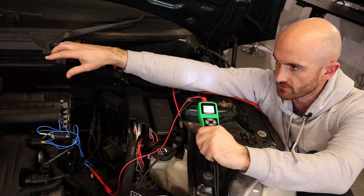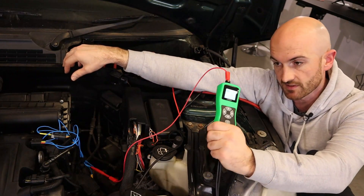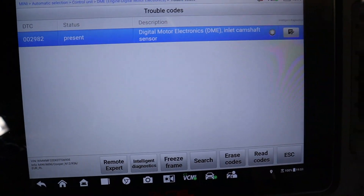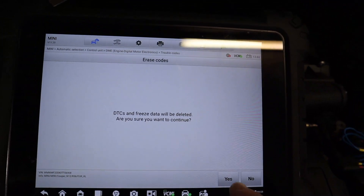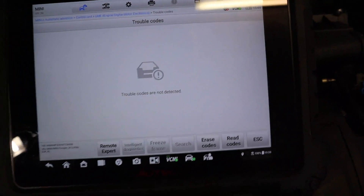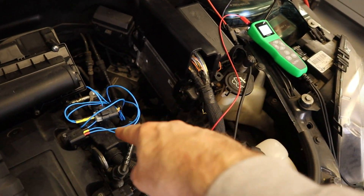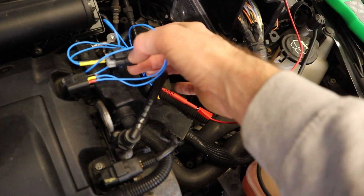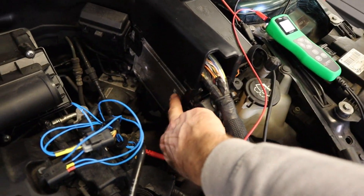Now we can delete the code and cycle the ignition a few times. If this has solved the problem then the fault code shouldn't return. We've cycled the ignition, erased the code, and if we read the code again we can see that it's gone. So the sensor probe is now supplying the sensor, and what we can do is follow that supply back on the loom to try and find out where the break might be, or even confirm that there's a faulty control module.